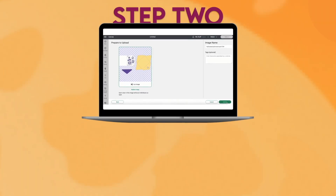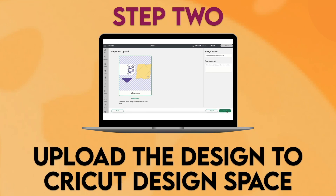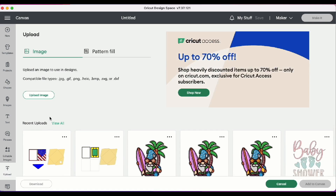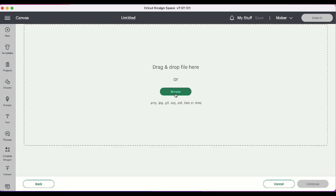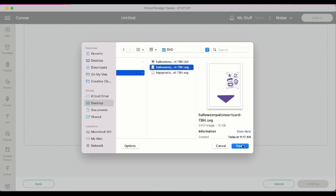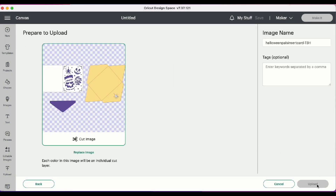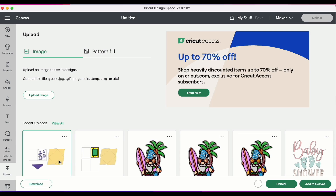Step 2: Upload the design to Cricut Design Space. Now that we have a new project open in Cricut Design Space, we can go ahead and click Upload, Upload Image, and Browse. Find where we downloaded the file onto our computer and click Open, then Upload. Highlight the image and click Add to Canvas.